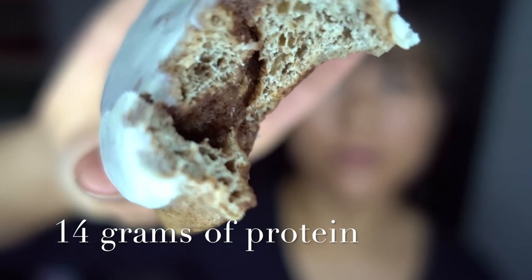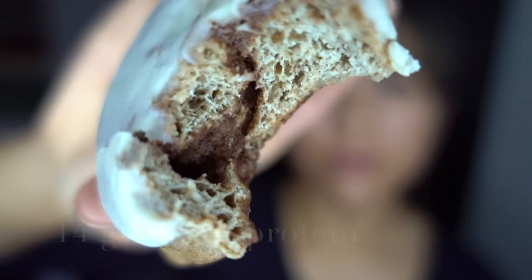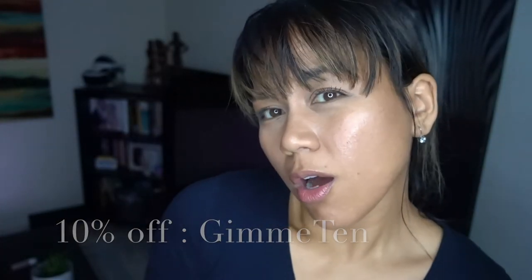By the way, if you haven't checked out Dote Well yet, you should — link in the description box. Use code GIMME10 for 10% off your first order. Although we are paused for production just at the moment, we'll be up and running and you guys can sign up on the site to get notified directly when we start baking again.